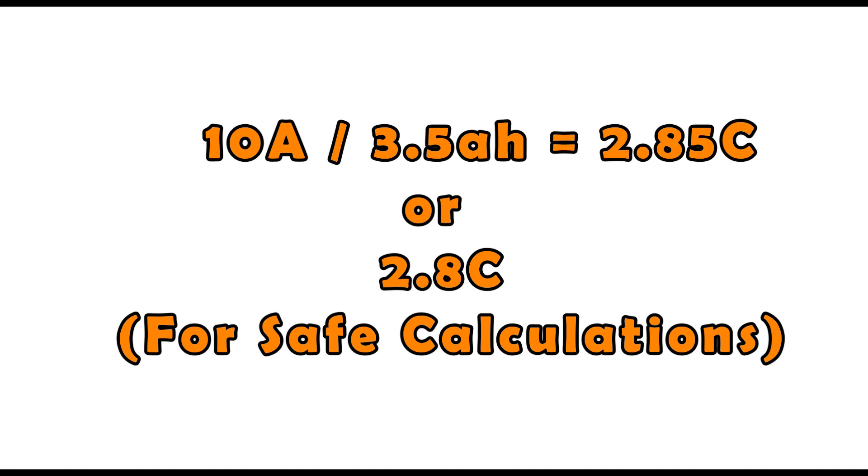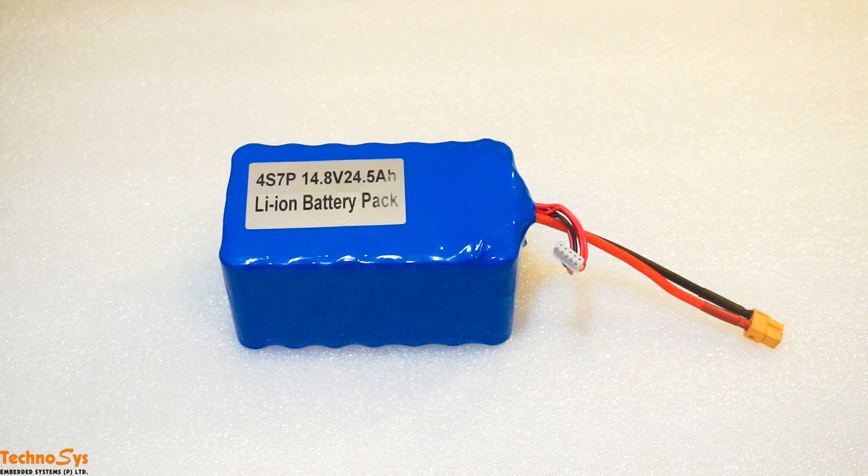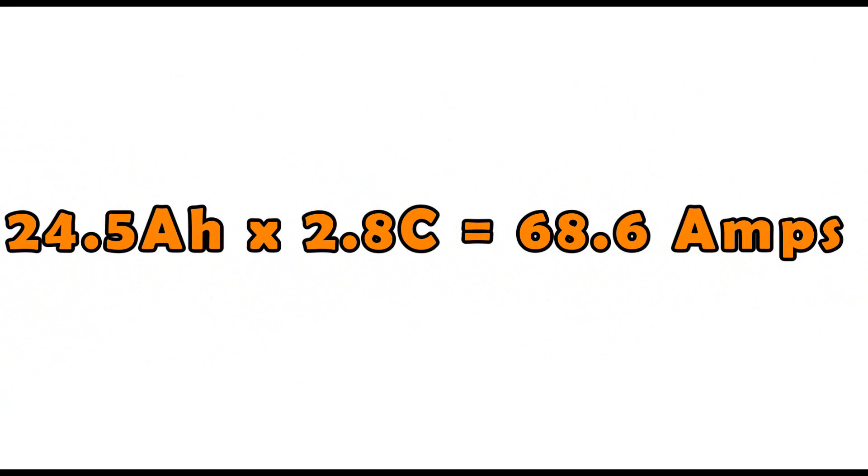To be on the safer side, we are going to do all our calculations according to 2.8C. So for this particular battery pack, the total maximum continuous discharge current I can get is 24.5Ah multiplied by 2.8C, which makes 68.6 Amperes.